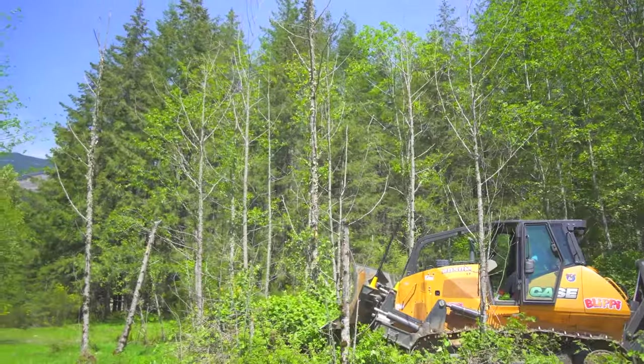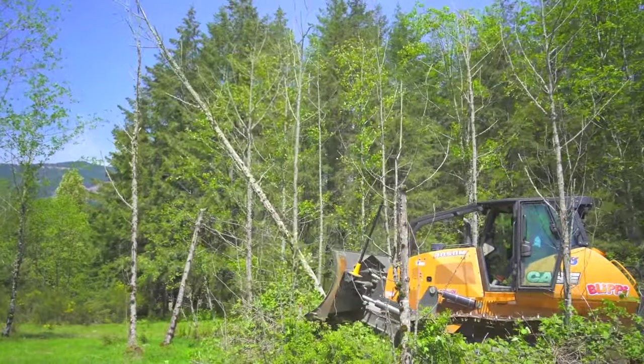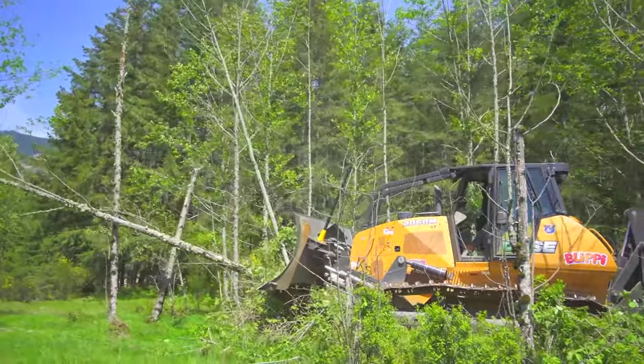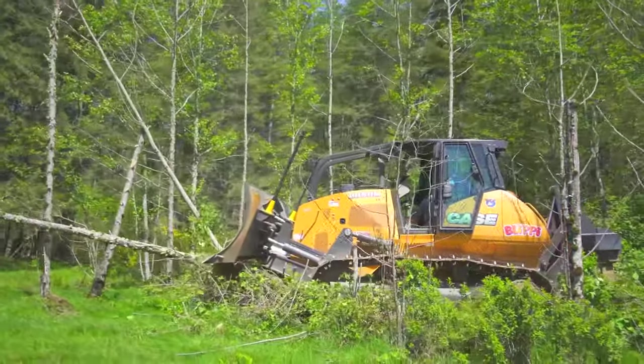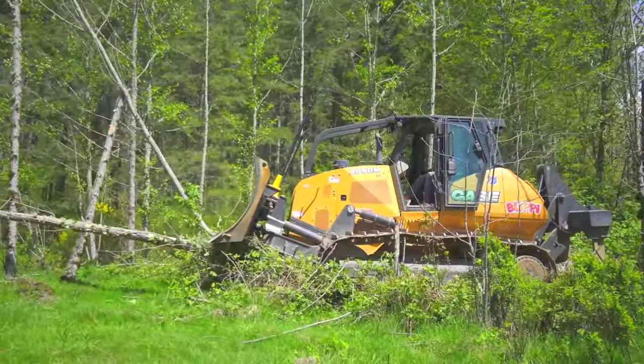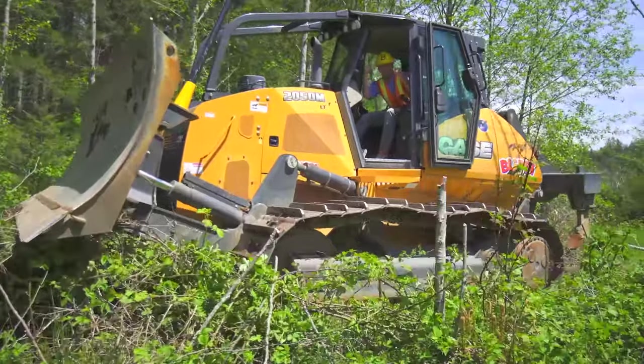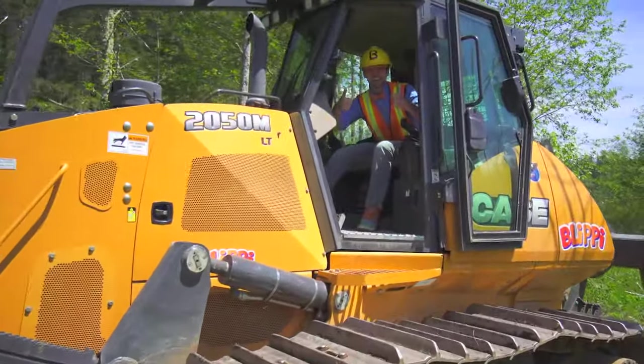What I'm doing here is bulldozing down some old dead trees, so then it will make some room so we can plant some new ones. Did you see that? I love bulldozers!